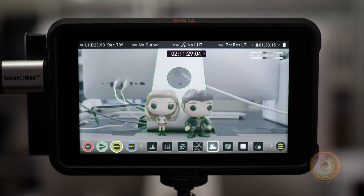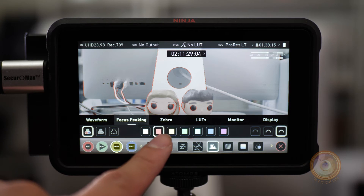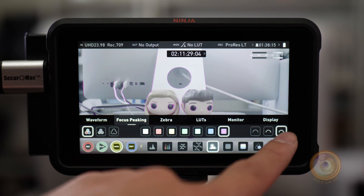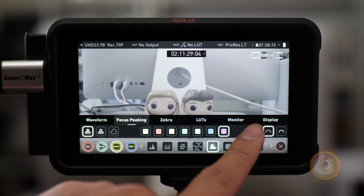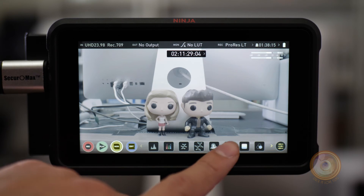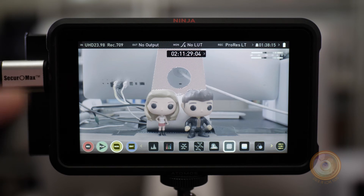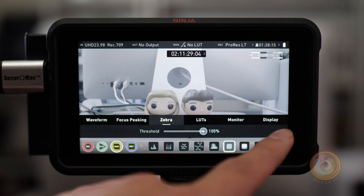With focus peaking you don't have to punch in if you don't want to — it gives you a lot of control. You can change the color of the focus peaking to blue or purple, and you can also control how strong the focus peaking is. Right now I have it on the highest so you can see it pretty well, but you can make it a little less intense so it's not obscuring the image too much. The next one is zebra stripes, which shows you the brightest and most blown-out parts of the image, so you can make sure you're retaining all the detail and not losing any. You can even control the intensity of the zebra stripes.